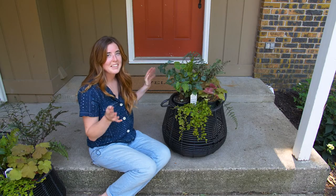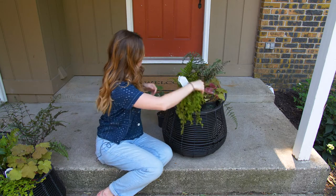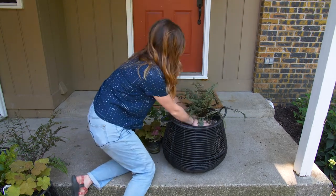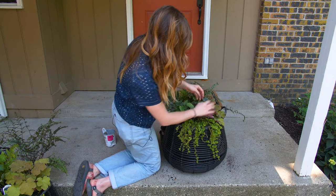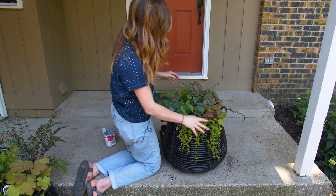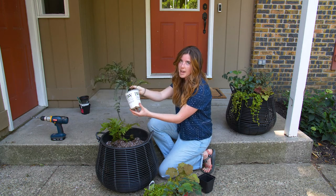Just like that I love the way this looks, so I think I'm ready to plant them. When you're removing your plants from the container, the best way to get them out is to gently pinch the bottom — it loosens the roots at the bottom so you can gently tug them out.